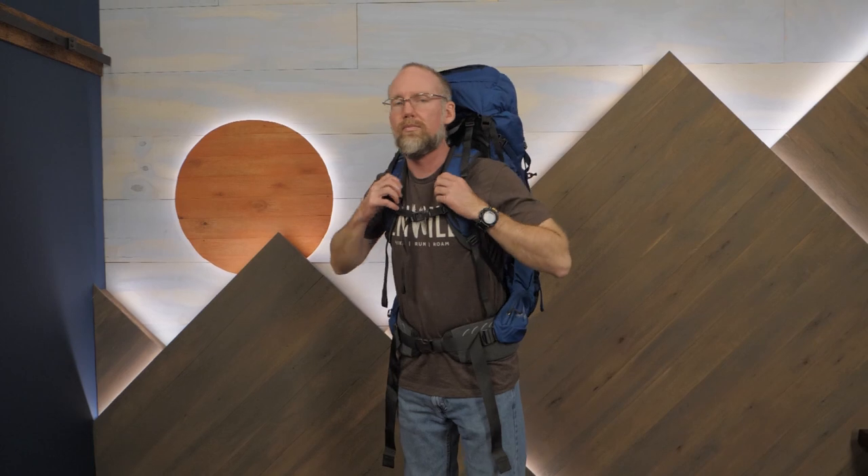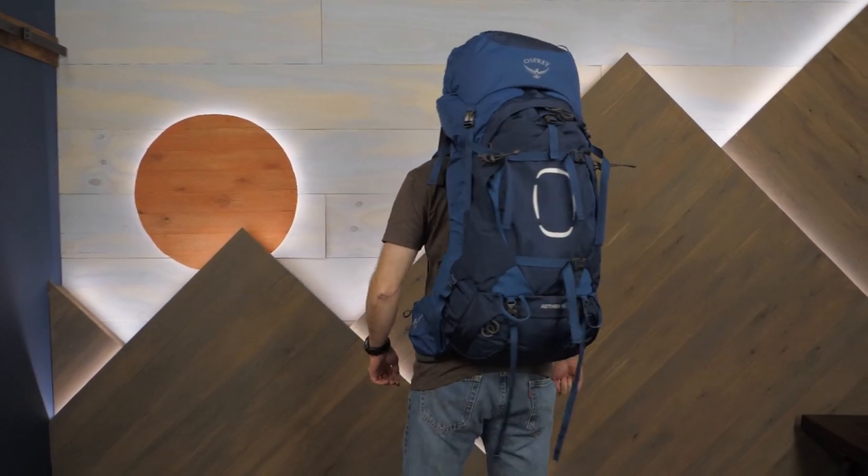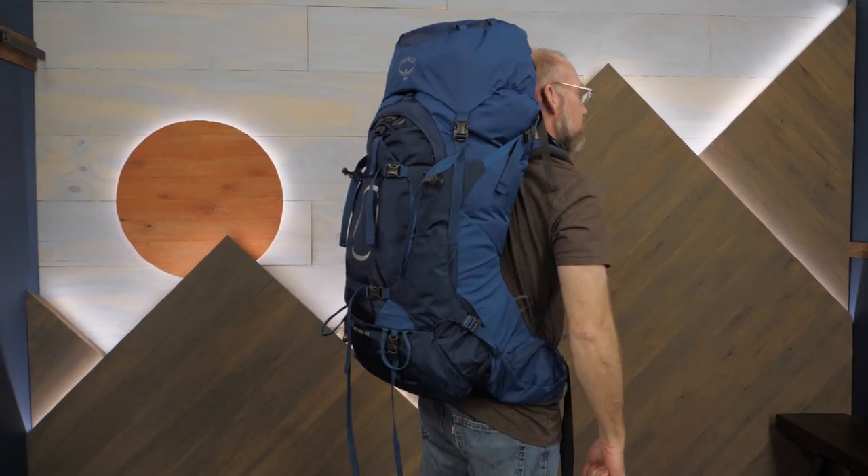Lots of space, lots of adjustability, and a free rain cover — that's the Osprey Aether backpack series. Check out the full specs for these and other Osprey packs and all kinds of other backpacking and trail running gear at inwild.com. When you buy from inwild, you're supporting a small independently owned business and we really appreciate that because it enables us to keep on making videos just like this one. Thanks for watching and we'll see you on the trail.